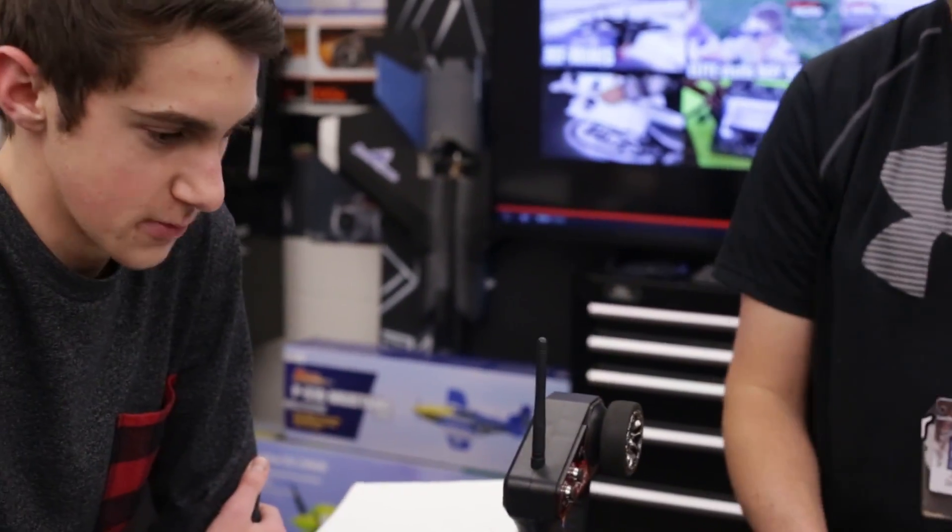Ten pounds? Mm-hmm. And that's including all the equipment on the quad, and it can still hold ten pounds? Mm-hmm. Sweet. Well, let's take this thing out and test it.